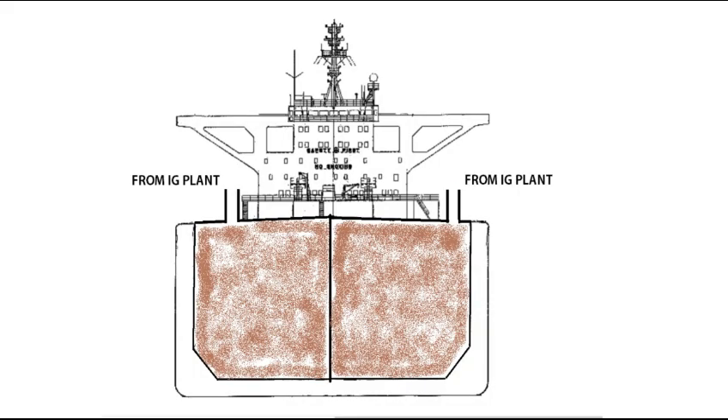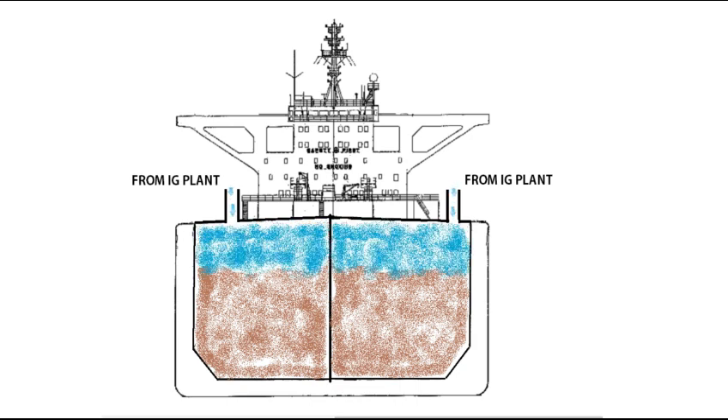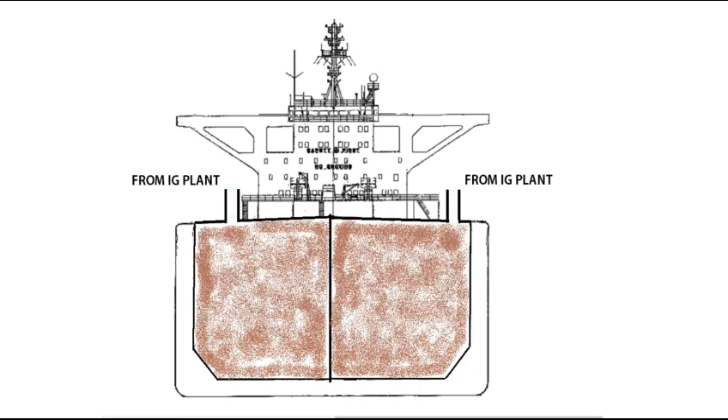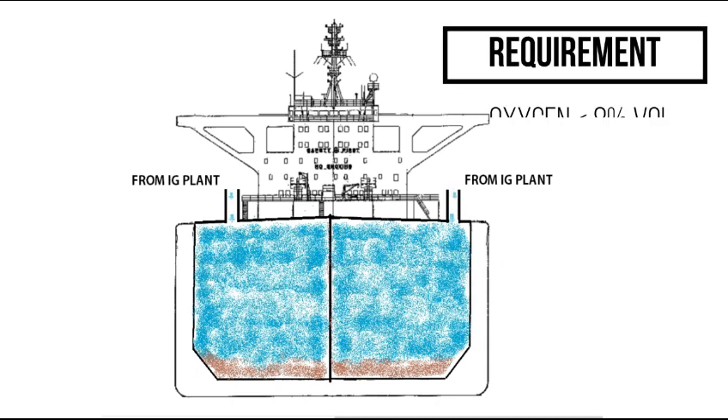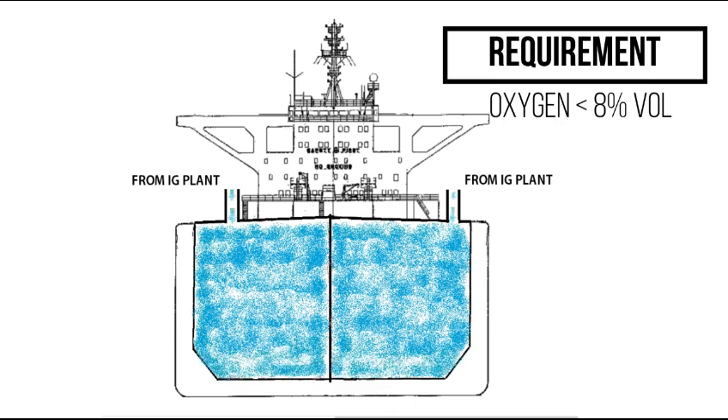The process of reducing oxygen level in the tank is called inerting. Inerting is the process of introducing inert gas into a tank with the objective of attaining inert condition. For a tank to be in inert condition, the oxygen content has to be reduced to 8% or less by volume. Any tank with oxygen content less than 8% is considered to be inerted.